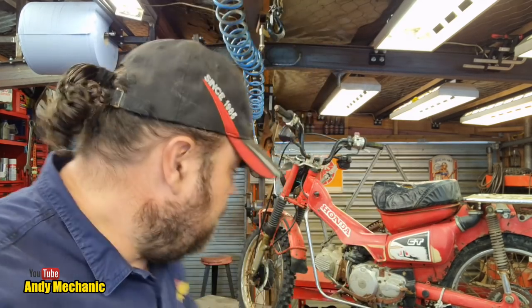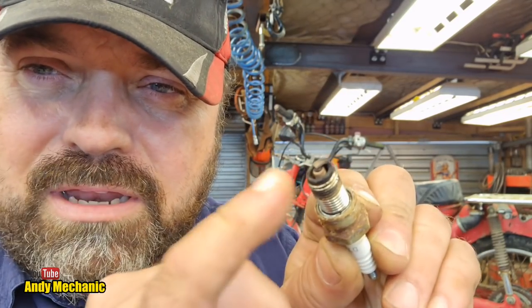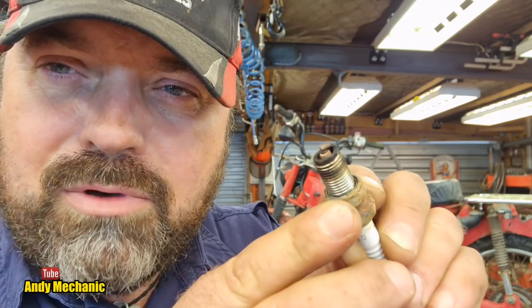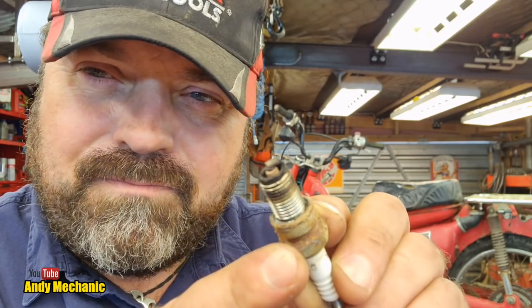We could have a quick look at the spark plug now — the spark plug tells us all sorts of stuff. Looking at the end of the spark plug: that would indicate it's had a nice clean burn — it's a nice brown tan colour. That tells us it doesn't burn oil. So maybe it has an oil leak, that's how the oil's disappeared from the engine casings.